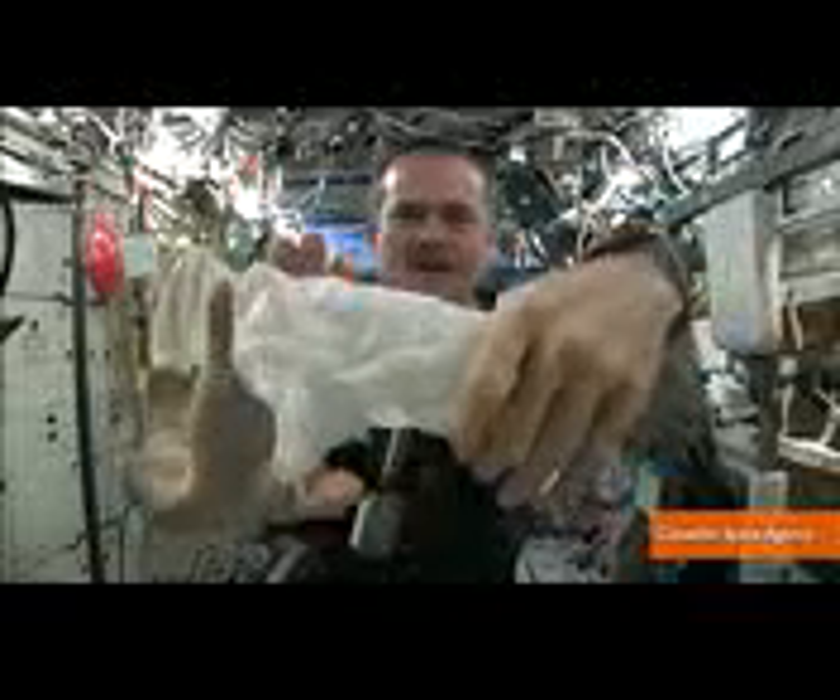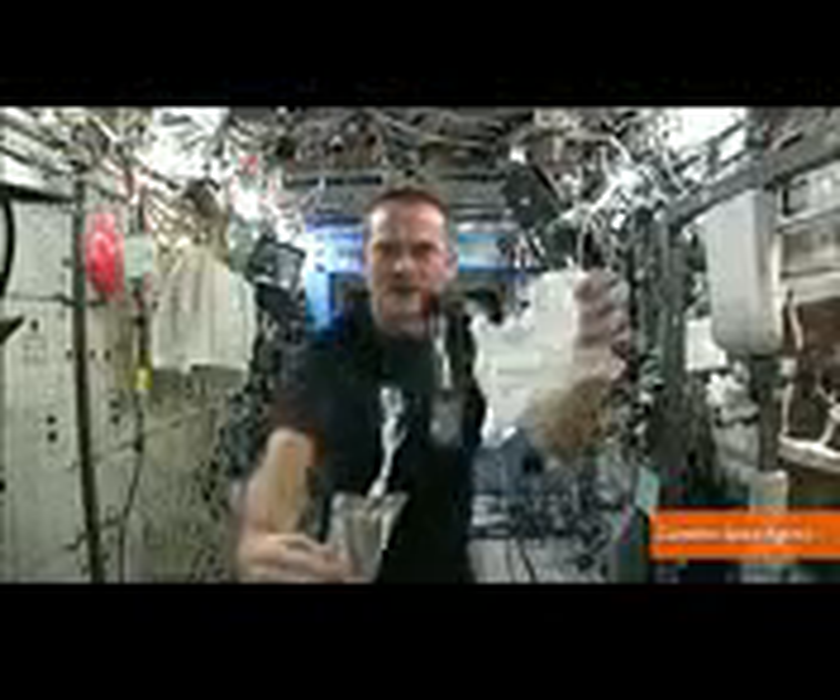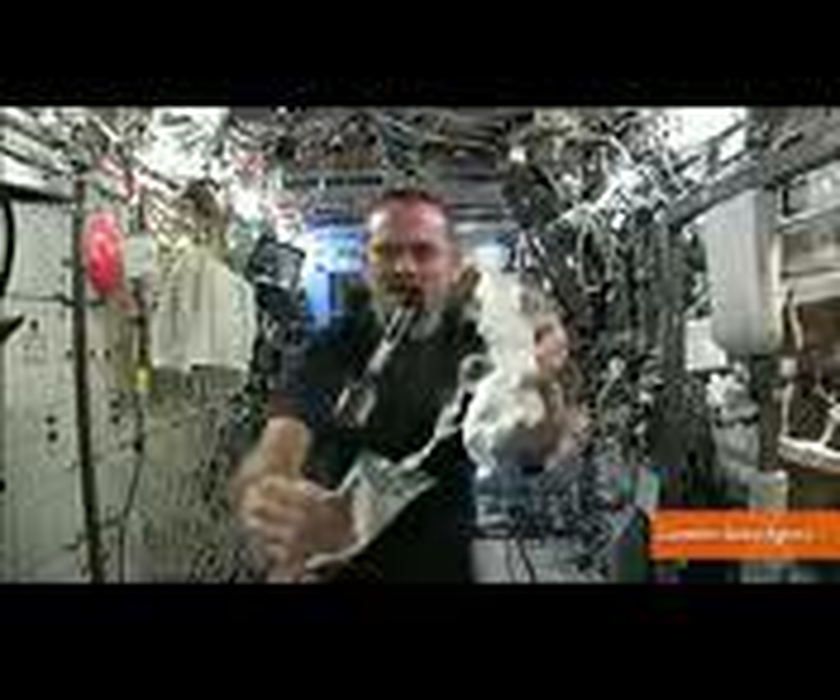And now let's start wringing it out. You ever wonder what happens when you wring out a washcloth in space? Alright, you probably haven't, but play along. Hey guys, I'm Patrick Jones for Buzz60. Astronaut Chris Hadfield answered that very question from some high school kids.